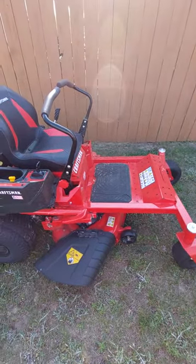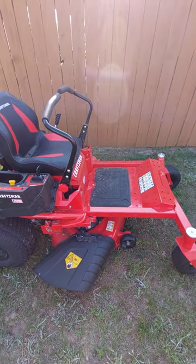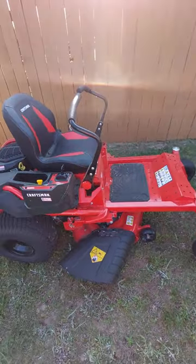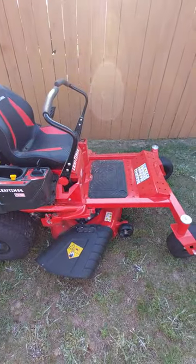Just a little background — I'm coming from a Cub Cadet 46 inch tractor. After I have been doing a lot more landscaping, cutting the grass has taken longer, so I decided to try a Zero Turn this season.